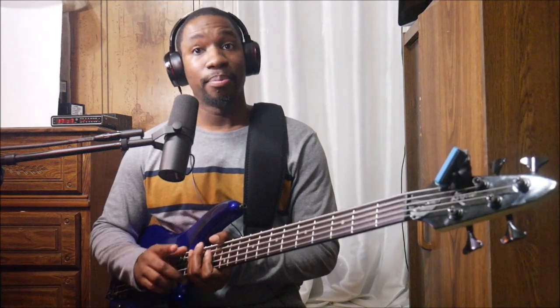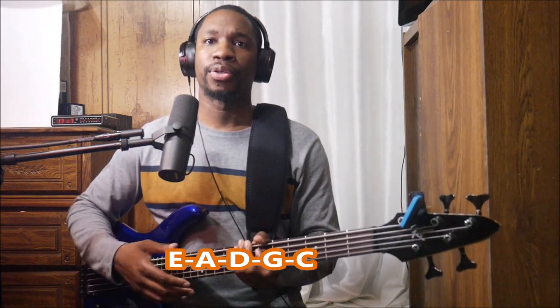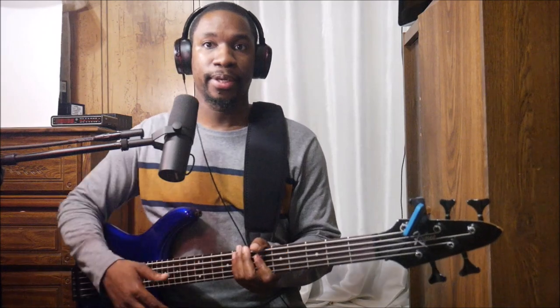Then there are five strings configured as E, A, D, G, and a higher string above the G — I believe a C or a higher B. Those five strings with the higher string instead of a lower B seem to be kind of rare. Usually your five string will have a lower B string, but just a fun fact. It's basically like having a six string without the low B.